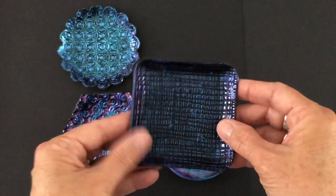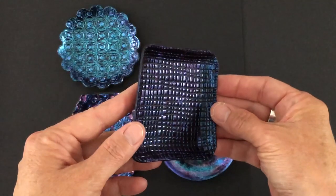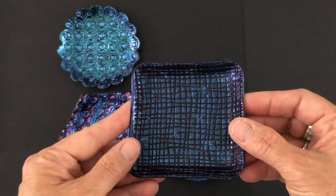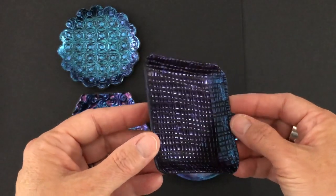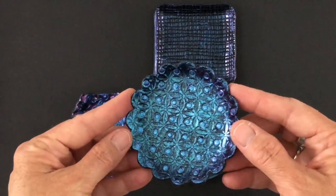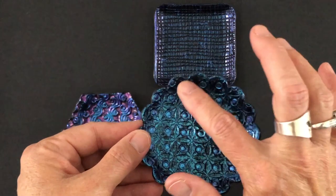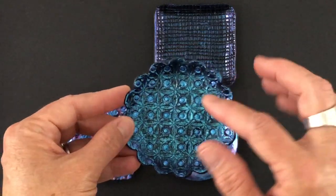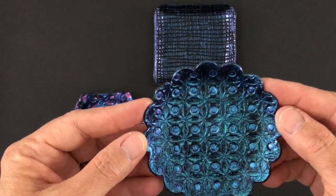What I did here was I used texture on these three and I'll show you exactly what texture I used to create that. This is just one color on here and when you turn it to the side it goes from blue to violet. This one I used one color for the base and the little dots I dotted on a different color of the Dragonfly Glaze. For this one I used more the teal that goes to a violet and then I dotted on the blue over that.